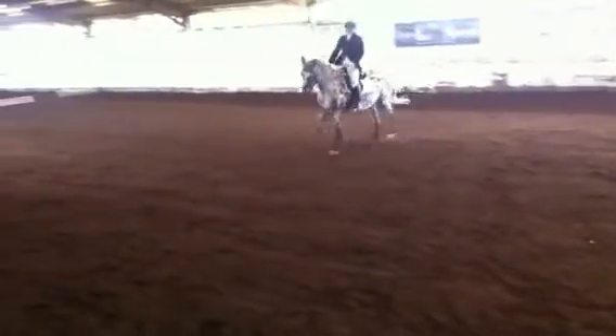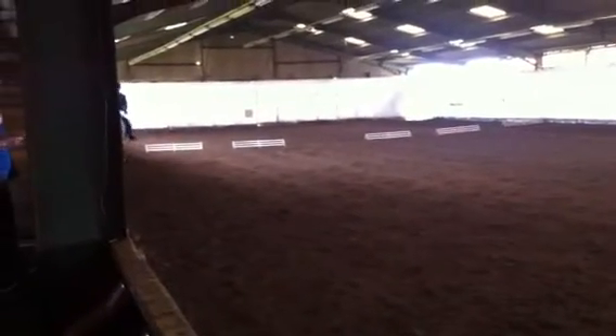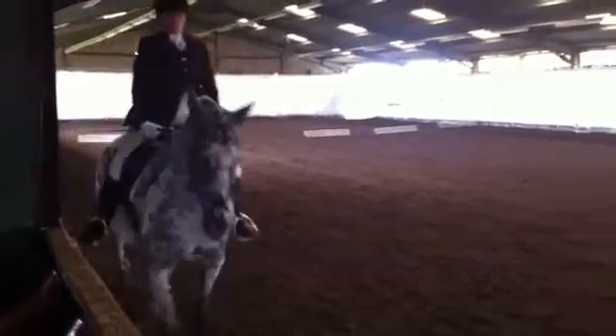At C, canter around the arena. Between B and M, working trot. And at C, medium walk.